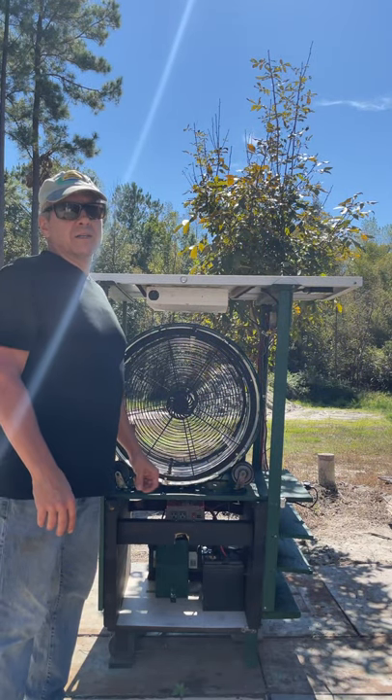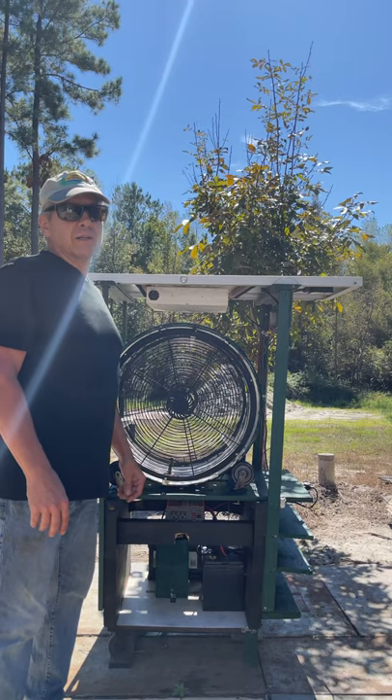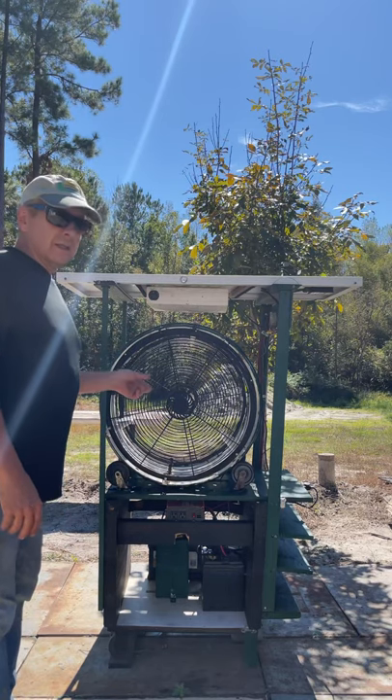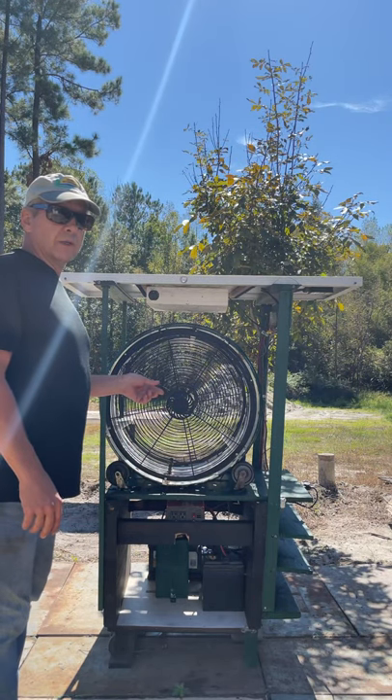Wednesday, October 20th 2021. I'm the Upcycler, the Spice Electric, and this is a solar-powered clothes dryer.